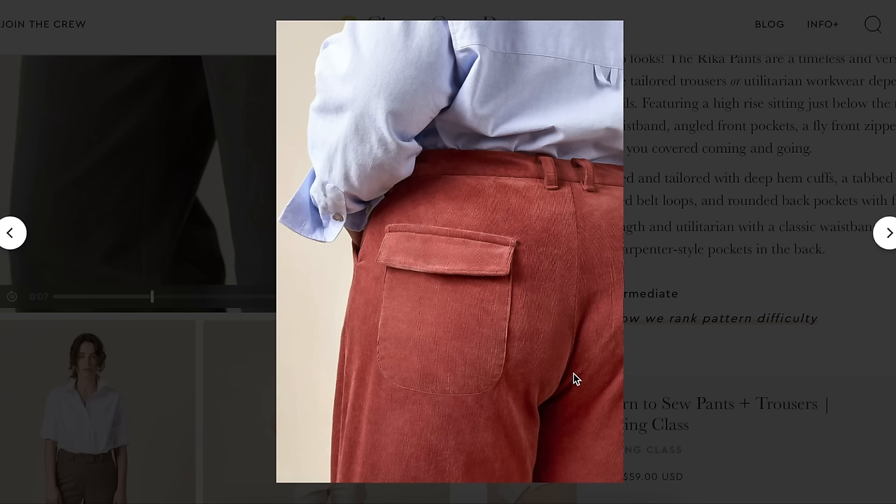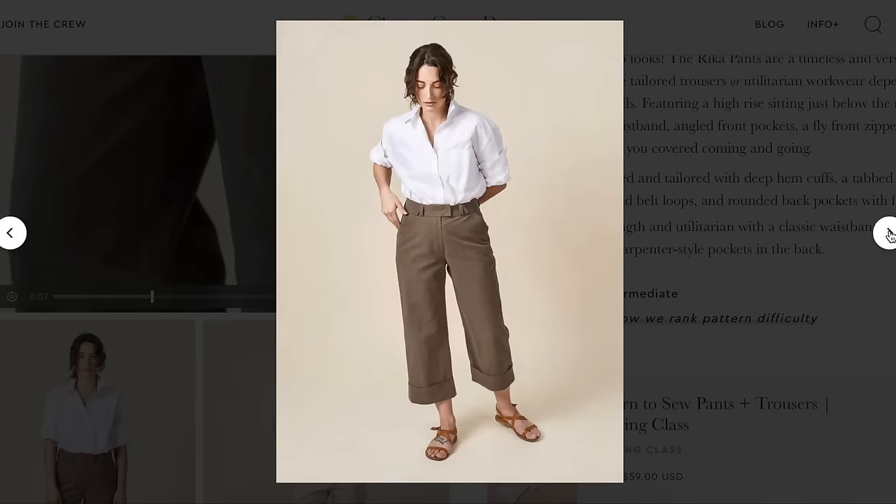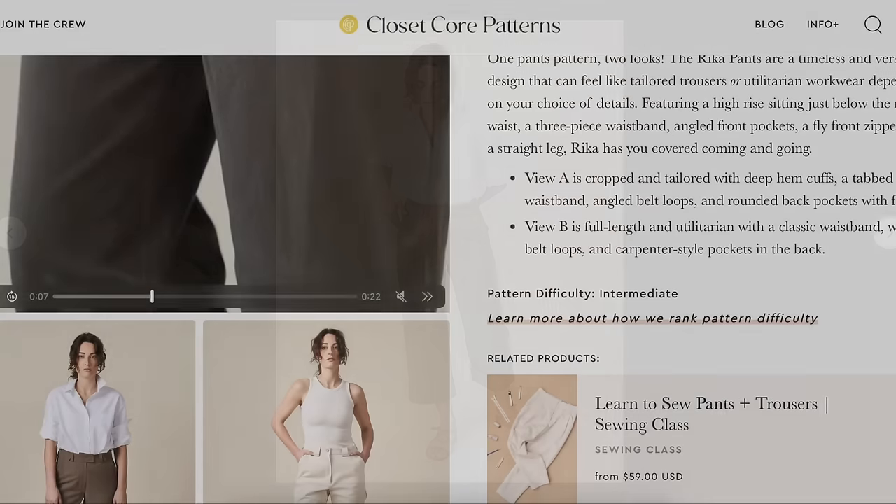On one back view we're getting a bit of a wedgie, which means there's too much fabric there — the back crotch curve on the pattern piece needs to be scooped out. The corduroy version looks really good. Overall, we get the picture here on the Rika pants.